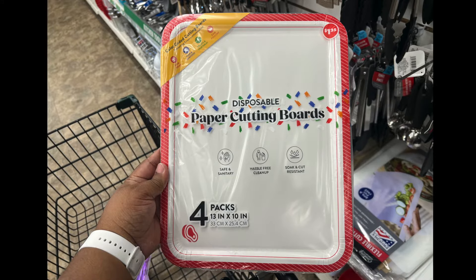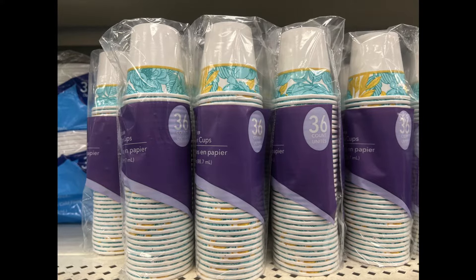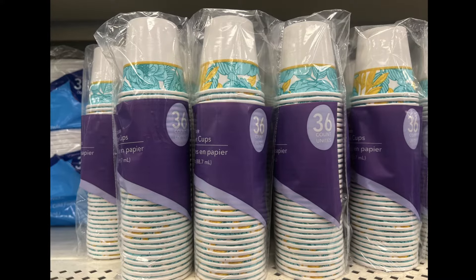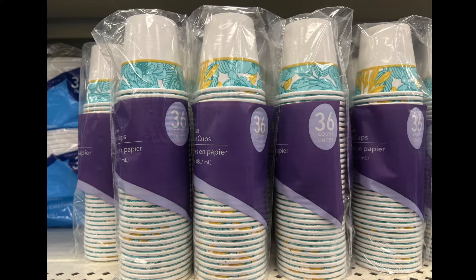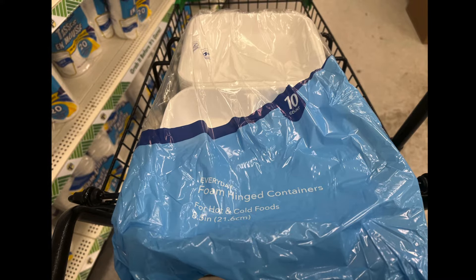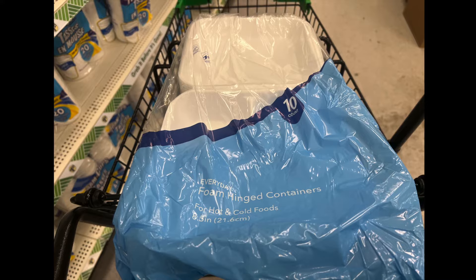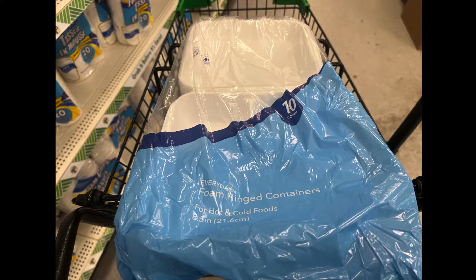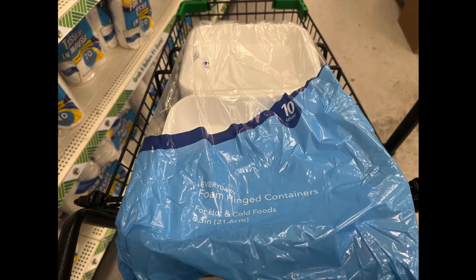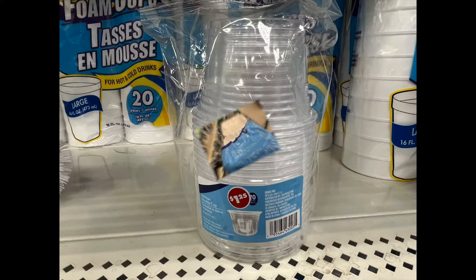Next we have paper cups — a smaller size, 36 in the pack. Multi-purpose: use them in your bathroom, kitchen, wherever. Then we have these awesome foam hinged containers — you can put cold or hot food inside, about eight and a half by eight and a half inches. With holidays coming up, if people want a to-go box you can just hand it to them — less cleanup for you.